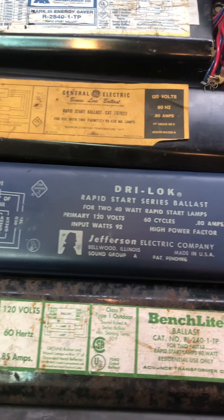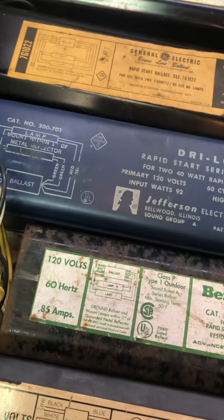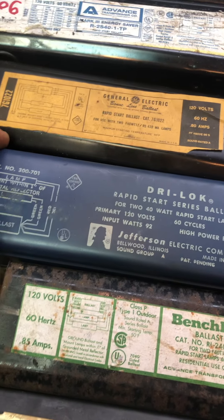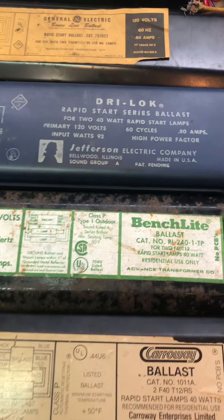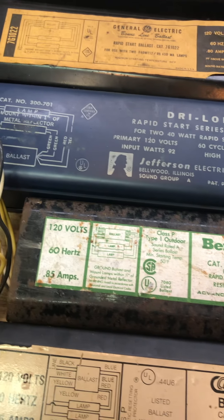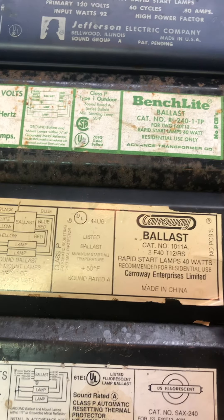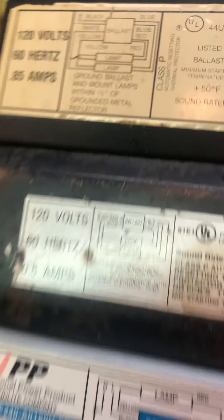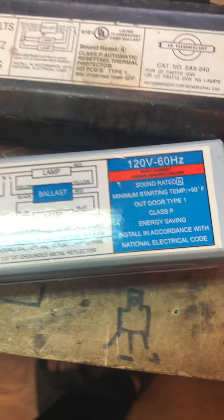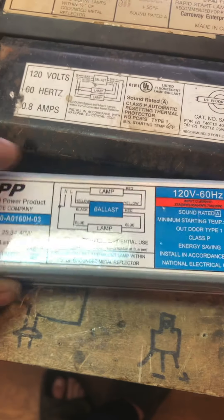Here we have a Jefferson Electric dry lock ballast, dual F40. These are really hard to find — I have one in use, but unfortunately this one's dead. Here we have a bench light, which are real junk — they explode after about 20 years of use. Carraway ballast dual F40 T12. A US fluorescent dual F40 T12. Here's an early electronic rapid start dual F40 T12 ballast.